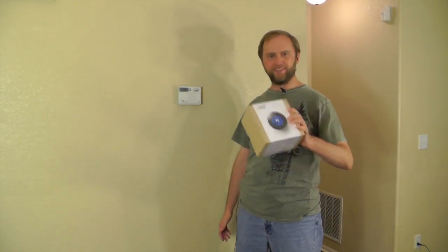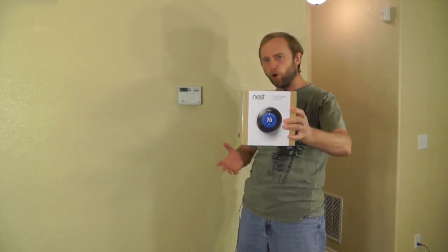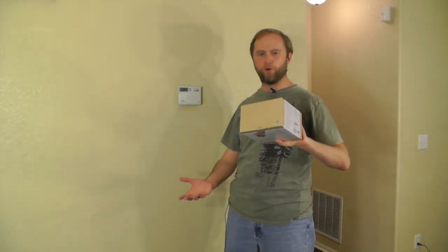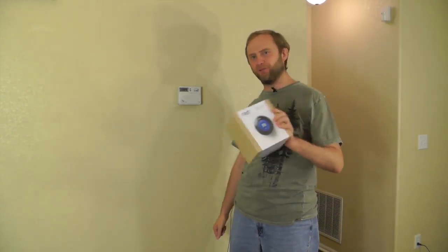So I bought this Nest Learning Thermostat. It claims to be able to learn your schedule — when you're home, when you're not at home — and automatically adjust the temperature accordingly. I think there's no hope of it learning my schedule since I can't even figure out my schedule, but I do hope to benefit from it being a network device that I can control from my phone.